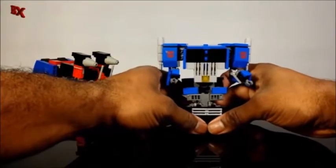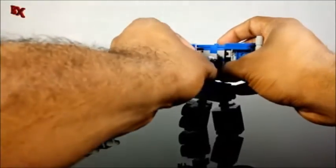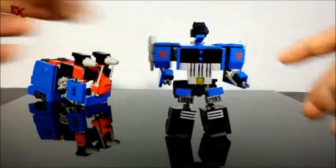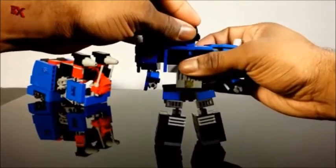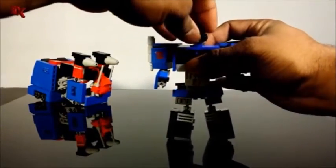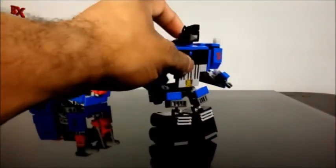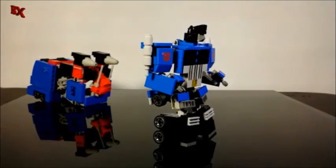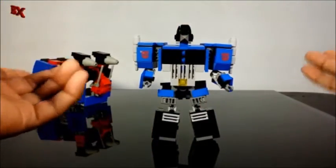Then we split the legs apart — way better connection than before. Flip the head up from the back and connect it on that little jumper plate on top of his chest, then rotate the head around. I've got my new Optimus head design with these cool little pyramid slope bricks, mostly seen in the Nexo Knights series. I got a set with like six of those in there for about ten dollars.